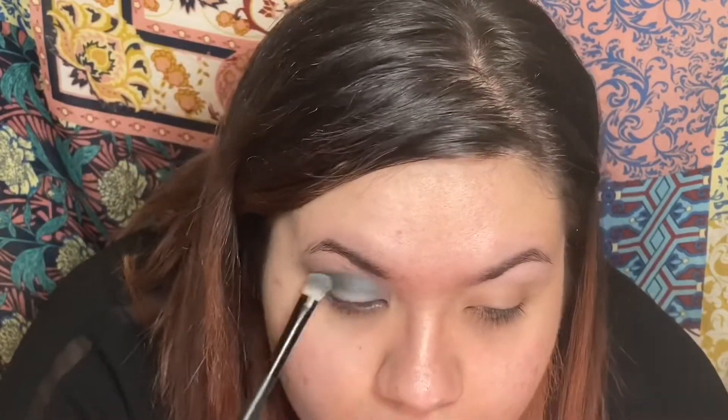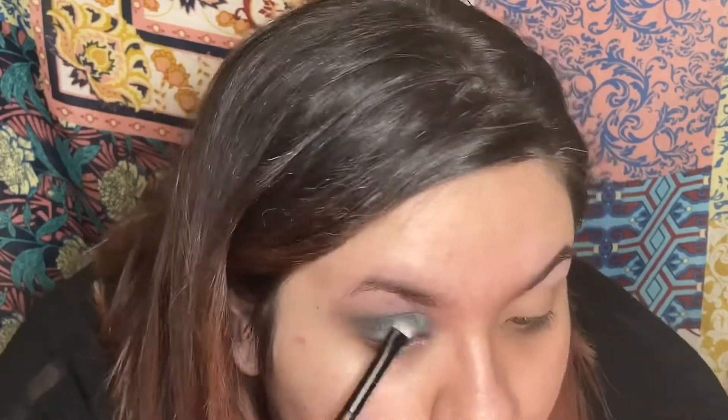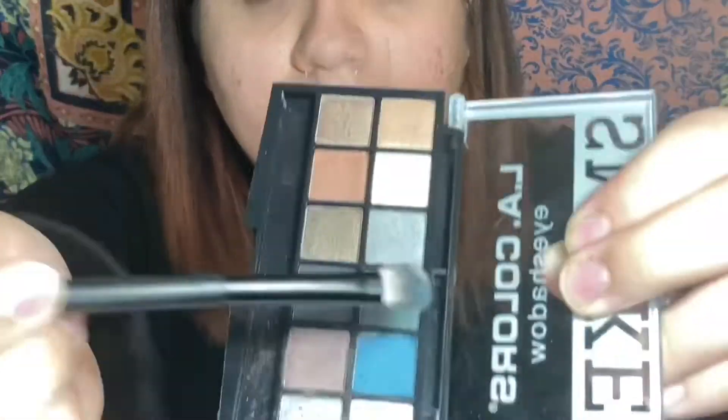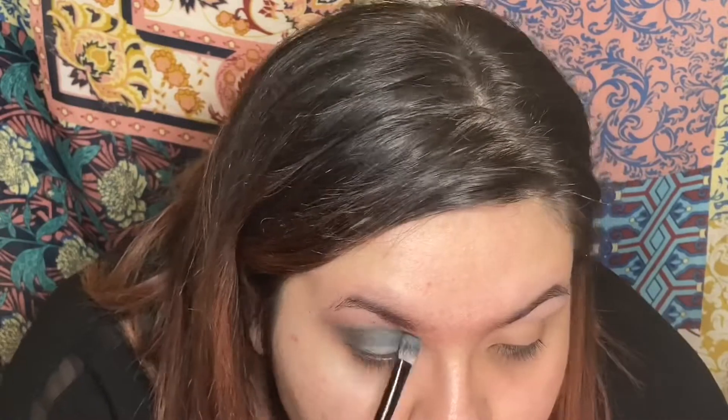Now I'm just going in with some blue and putting that all over the lid. Now go in with that green shade — it's like a green gray — and just pop that right over the blue that we just put on.